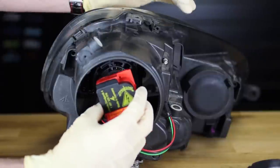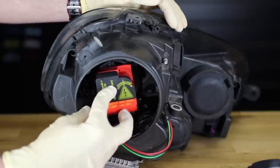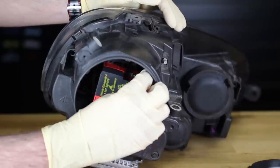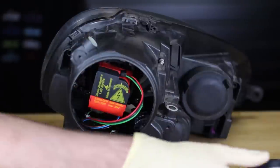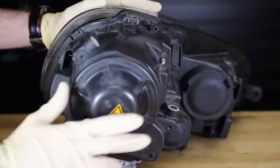Now here's our igniter — that goes in at that orientation like so. All we do is turn it in place and then plug it in. Be careful you don't turn it out. Then we can put our back cover on and we're all set.